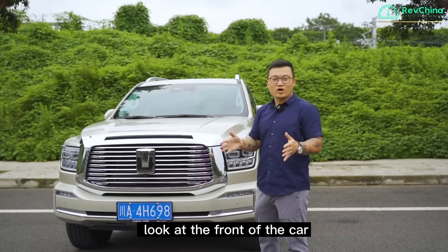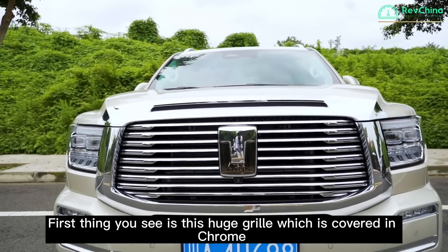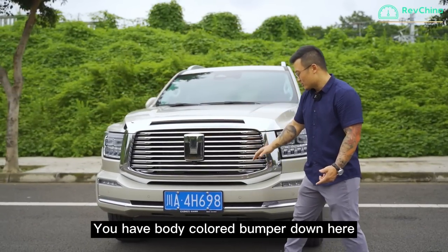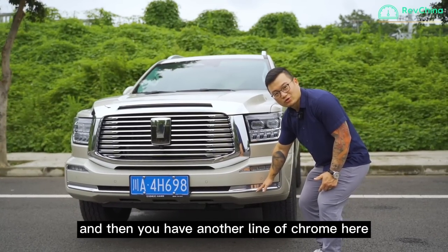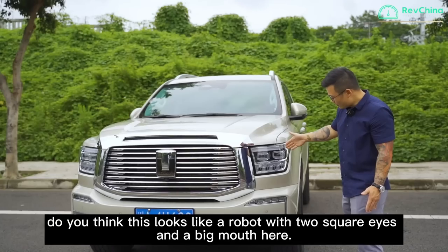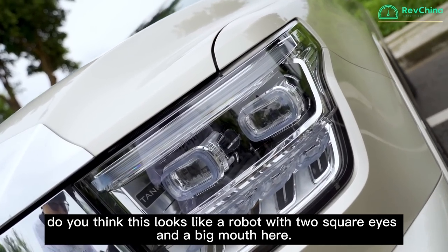Looking at the front of the car, the first thing you see is this huge grille, which is covered in chrome, and then you have the Tank logo, which is also in chrome. You have body-coloured bumpers down here, and then another line of chrome. On the two sides, you have two daytime running lights which are LED. Does this look like a robot with two square eyes and a big mouth?